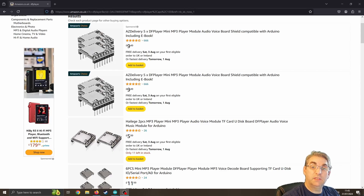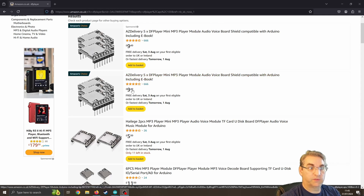One of the reasons I do like these DF players is the fact they are so incredibly cheap. You can see a five-pack for £9.50, so they work out really cheap for putting into your projects.